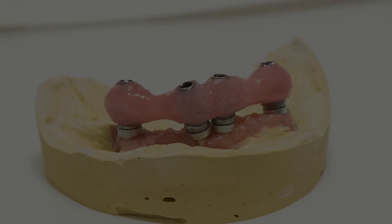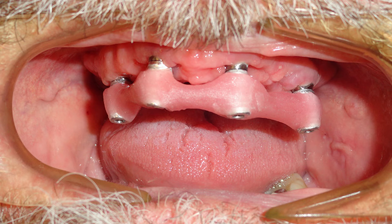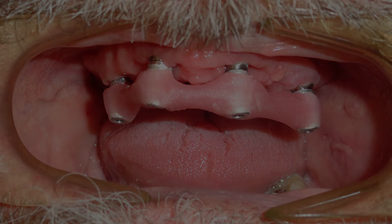Seat the verification jig on implants and use the Sheffield test to ensure the passivity of the jig. Tighten one screw on either end of the jig. Check to make sure the jig is seated passively on the remaining implants. If the jig is not passive, section the jig where necessary. Make sure each temporary cylinder is tightly screwed onto each implant. Lute the jig back together using light cure or resin material. Once material has completely cured, use the provided custom tray to take the final impression.